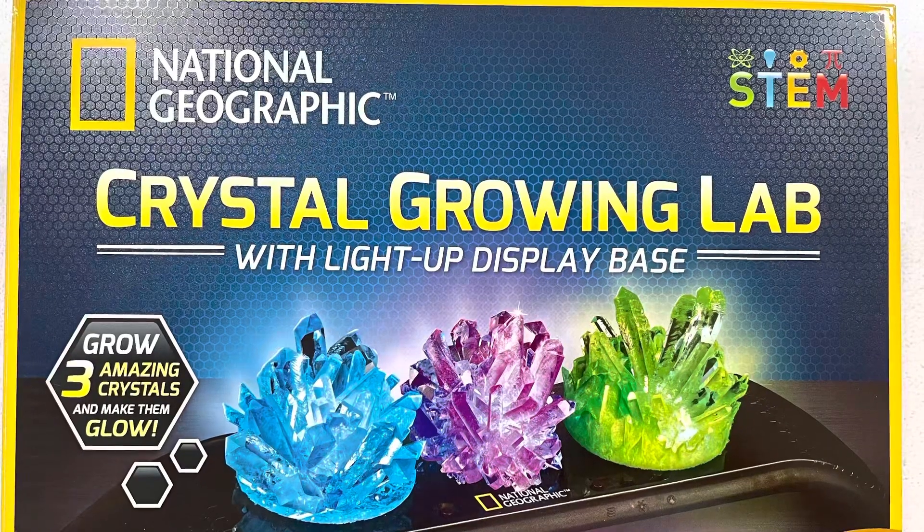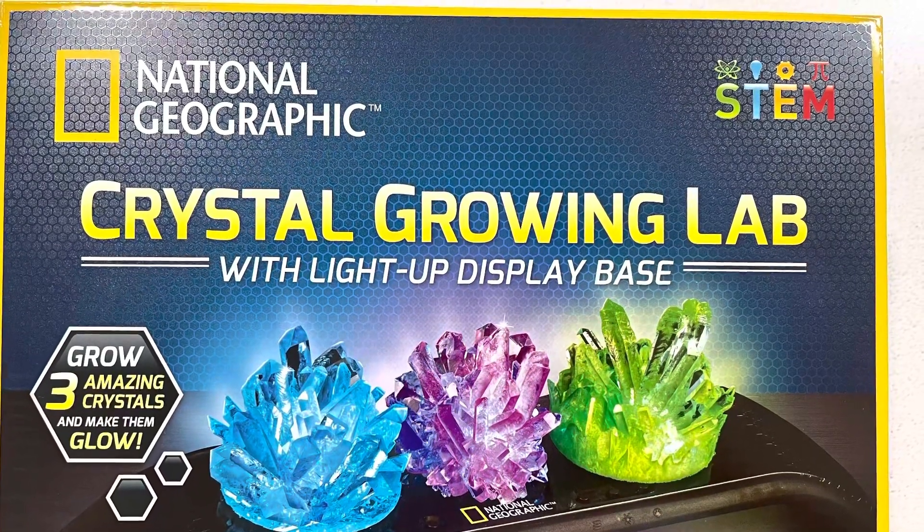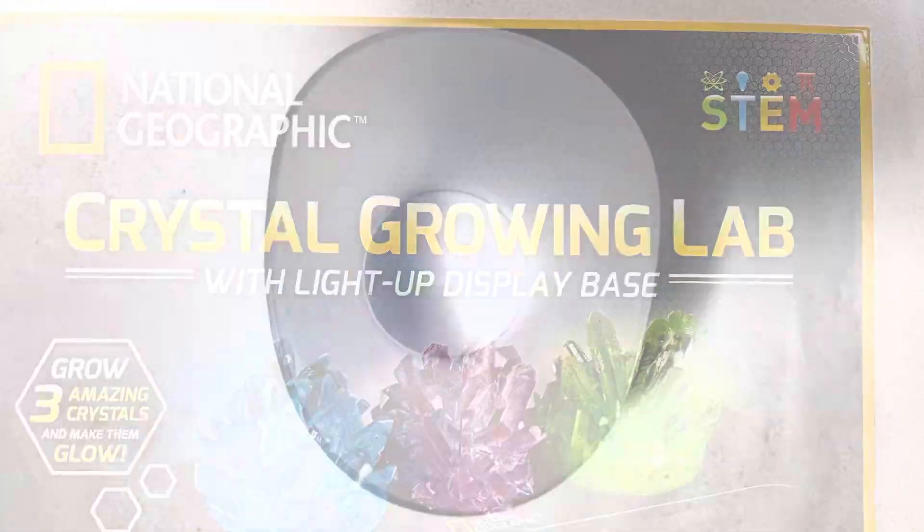So I thought I'd have a go at this National Geographic set where I could grow my own crystals, and then I can learn how to make the silicone moulds and have my own unique moulds to make my resin crystals from.